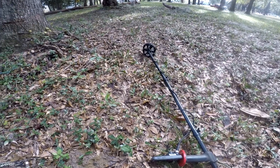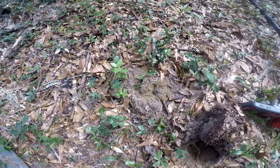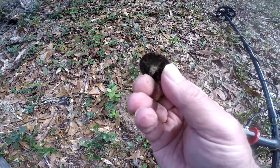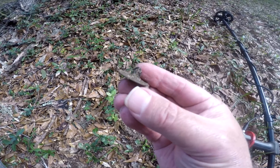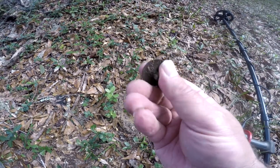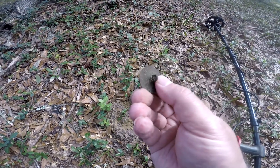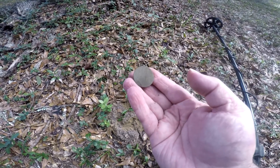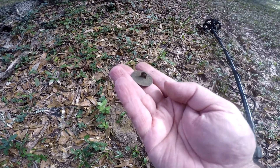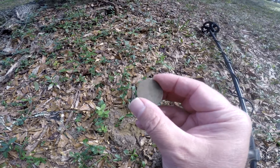This place is loaded with iron, so I said I'd try and see what happens with recovery at seven. And lo and behold, my first hole out pops a beautiful — a nice shank on the back — early colonial button, very heavy. It rang up about a 12-13 on the Equinox 800, but a very nice button, probably one of the nicest ones I've found off of this site.